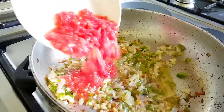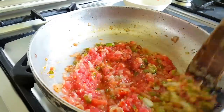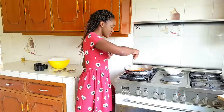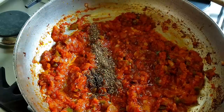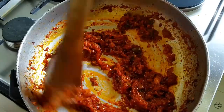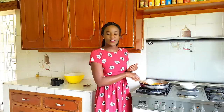Now that my onions have softened and the garlic is fragrant, I'm going to add my tomatoes followed by the tomato paste. Next I'm going to add some salt followed by the dried herbs — starting with the rosemary, the oregano, and the thyme. Not only do these herbs add fantastic flavor but they also have amazing health benefits. Rosemary is an excellent antifungal and helps with memory recollection. Oregano is a very good antioxidant and thyme has been found to ease arthritis.